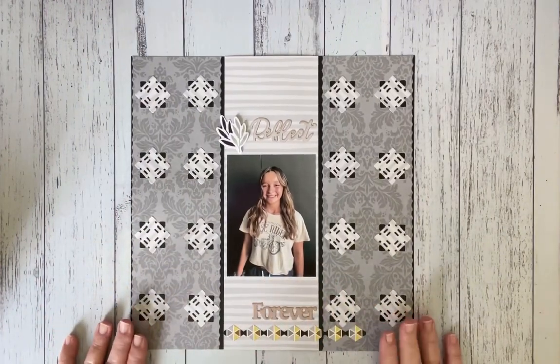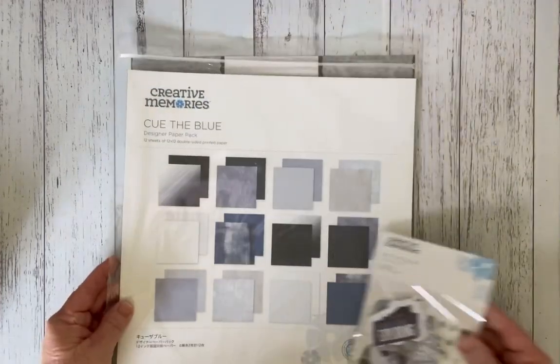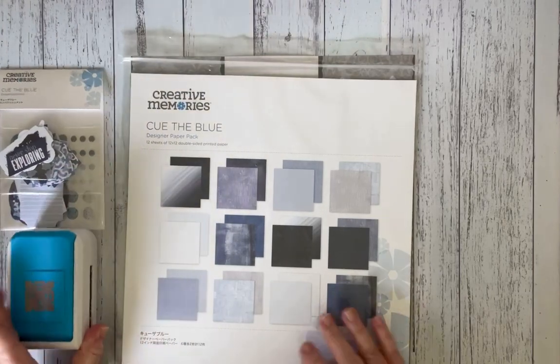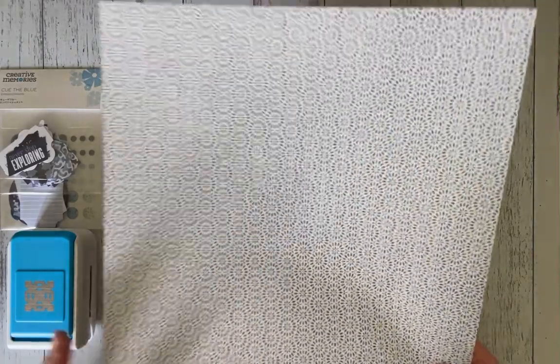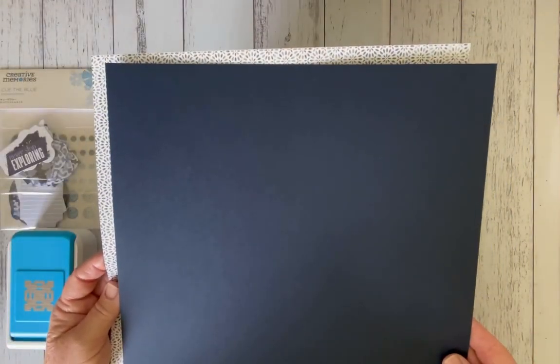With this layout today, I'm going to be using Q the Blue. I also will be using some of the Q the Blue embellishments, of course the square tile punch, and the papers I've decided to use are this gorgeous flower-looking mandala effect, and then you've got just like a brush stroke from the dark to the light. I'll also be using a navy cardstock to coordinate with that.